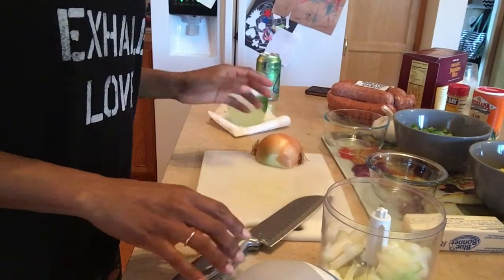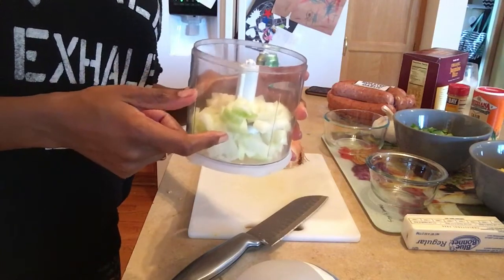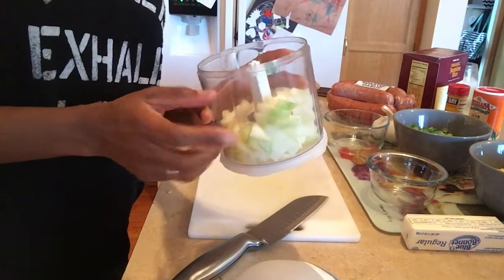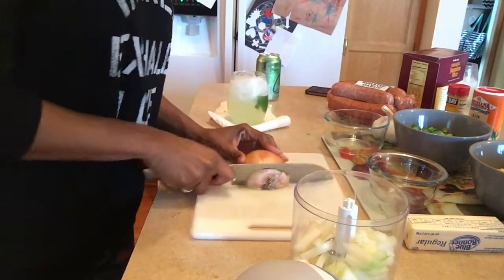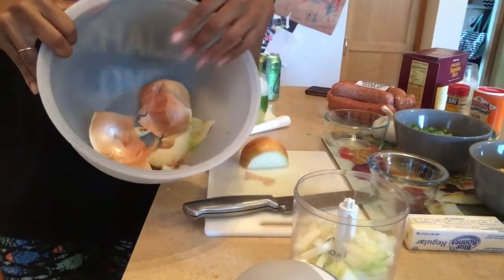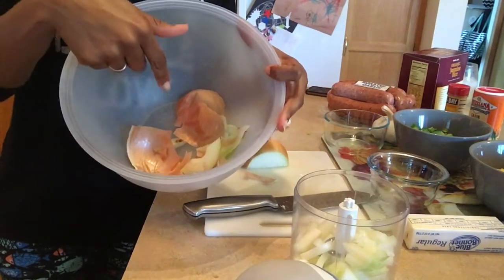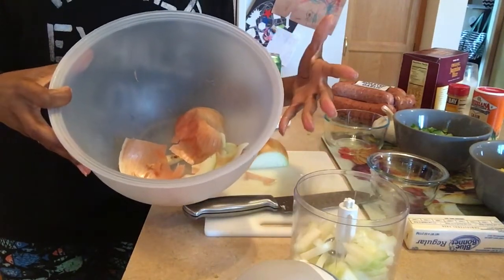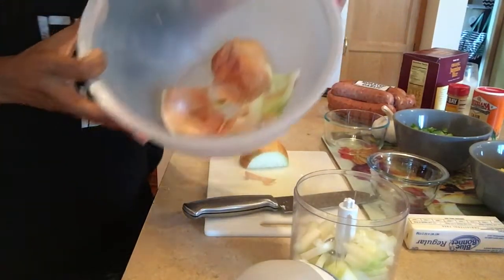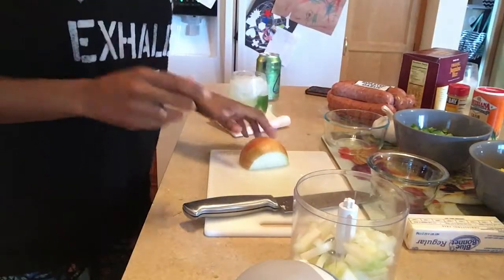Okay guys, I'm at the onion cutting part and I'm going to use the mincer to get it a little smaller because Matt's not a big onion-crunch fan, but he loves the flavor of onion, so I'm gonna fine dice them. Garbage bowls are a lifesaver — if you guys get a large bowl, just set it on your island or counter and throw all your scraps in it as you're cooking. It's not a Rachel Ray garbage bowl, but it's the same concept.